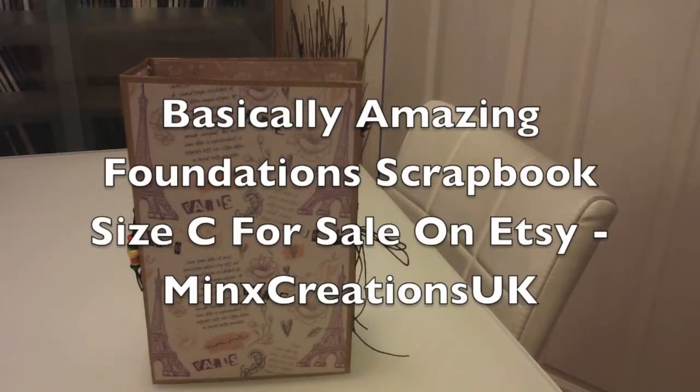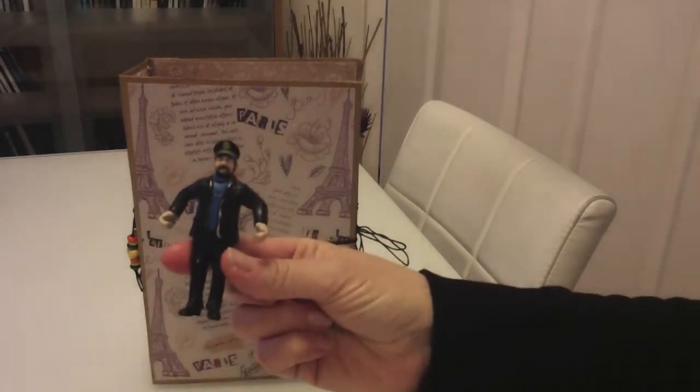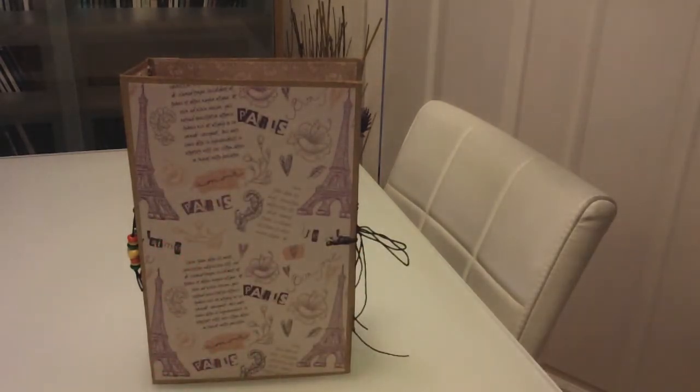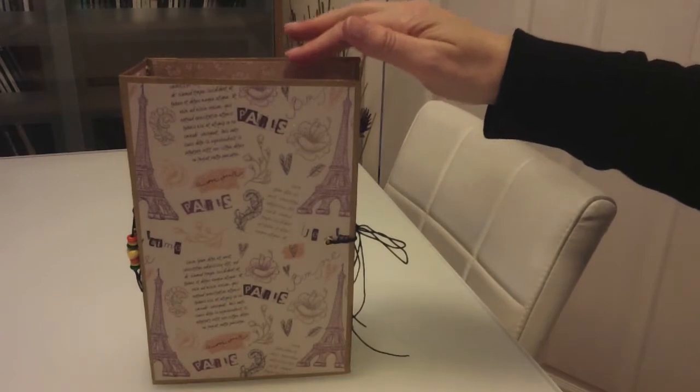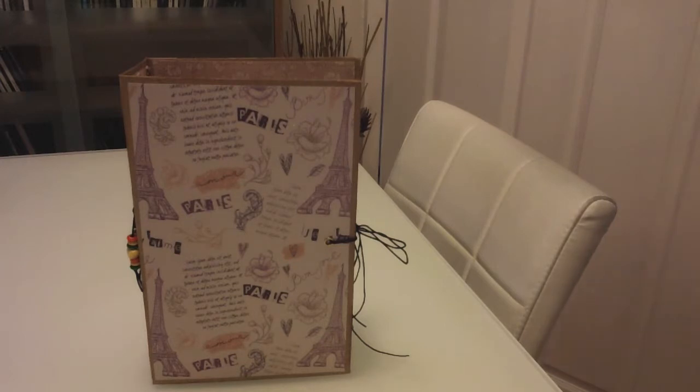Hi, it's Maggie Davis, aka Mini Minx on YouTube and The Captain. I just wanted to share with you this gigantic junk journal. I've actually bought the templates from Genevieve Designs — this one is the Basically Amazing Foundations. I bought the Lightwood and Plain Printable Scrapbook Album Templates, and I also bought the Basically Amazing Photomats in text and plain add-ons on printable photomats.